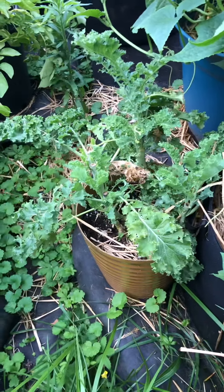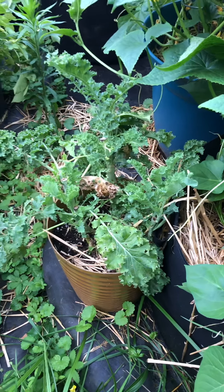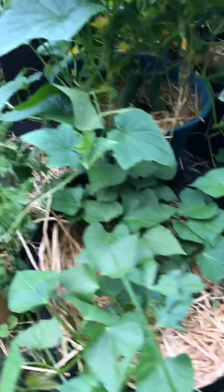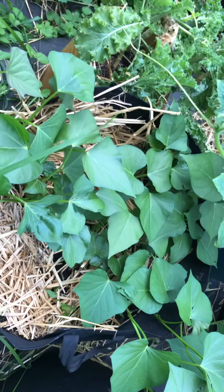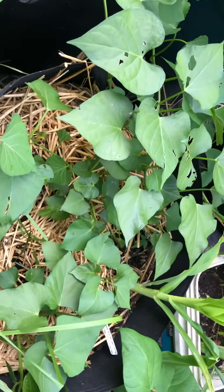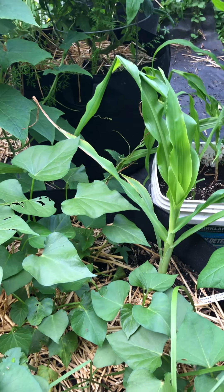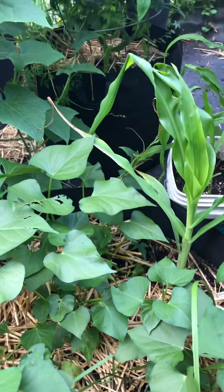You can see the kale kind of getting towards its end. They've eaten quite a bit of this kale this year. This is another 25-gallon bag with sweet potatoes in it. And we've even got a piece of, a stalk of corn coming up out of there. That's pretty cool - it wasn't planted there, but we got it.